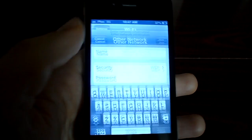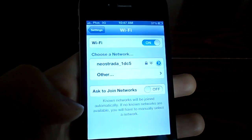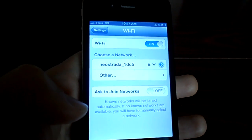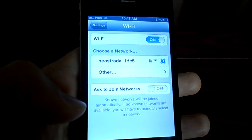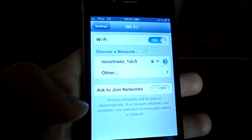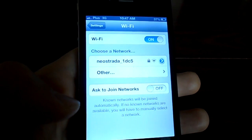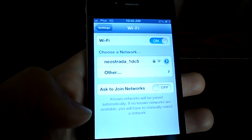That helped me because for some reason my iPhone does not want to list all of the networks available. There are several networks available where I live — I live in a flat — and I can see them on my iPad mini, but with these methods I'm able to connect to my wireless network.